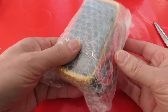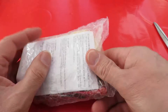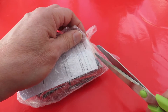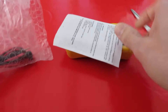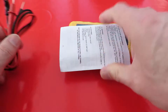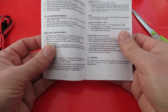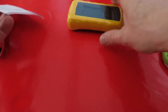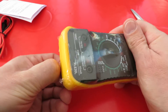There we are. I can't remember how much it was but it would have been cheap because I buy cheap. Got some test leads. Got some instructions — in English. Well, that's handy.